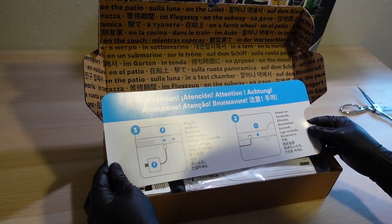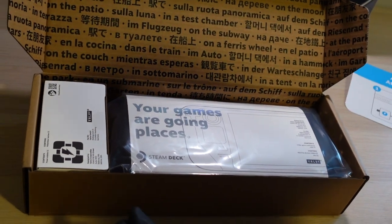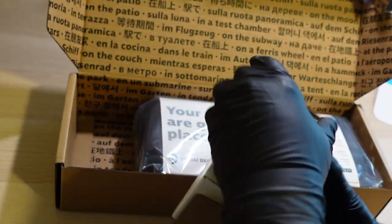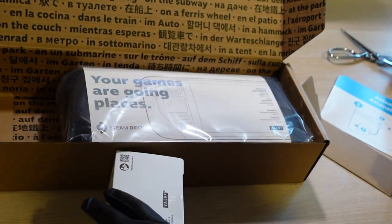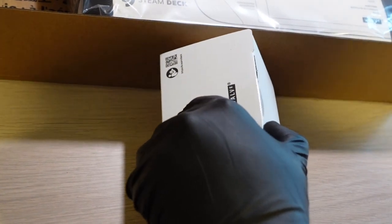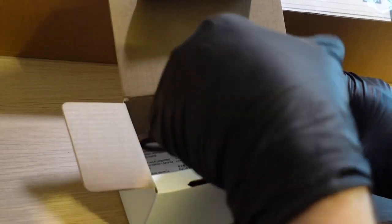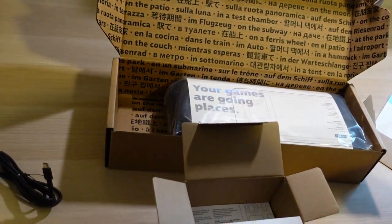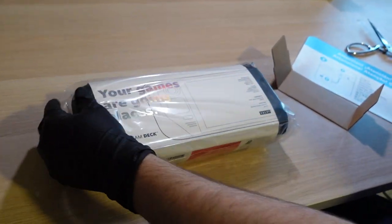It says 'attention — plug in and then power on', so it wants me to plug it in first. But I'm just going to turn it on. Let's save the best to last and take this out. Here's the power adapter — and there's the USB-C adapter for it. Pretty cool — you could probably use this adapter for all sorts of devices, your phone, your laptop, whatever takes USB-C.